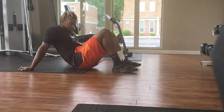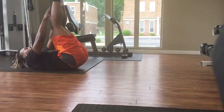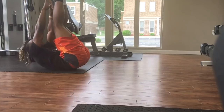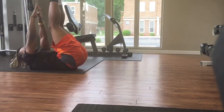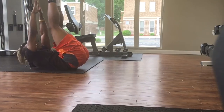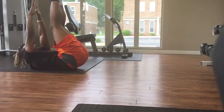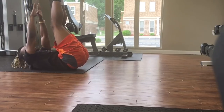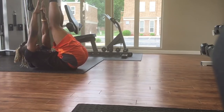Next we're going to get into toe touches. This is a very simple ab exercise — all you're doing is reaching your arms towards your toes. We're going to do 20 to 30 reps of these. Make sure you're reaching as far as you can, contract your muscles, and as you contract, you want to exhale.